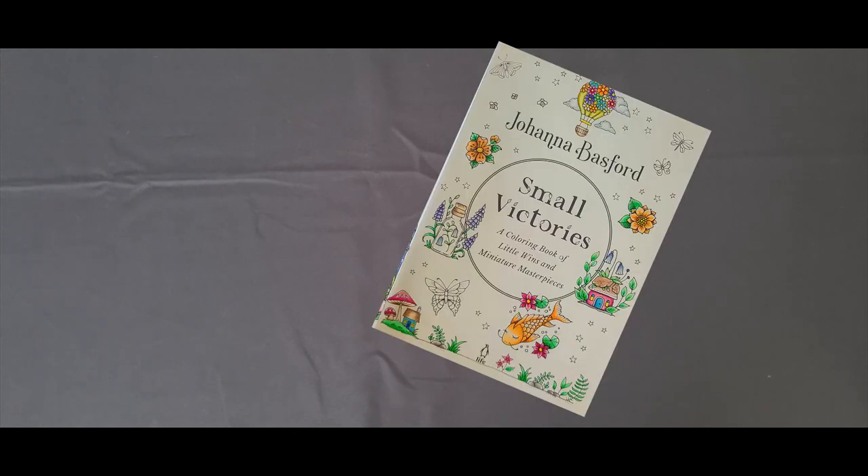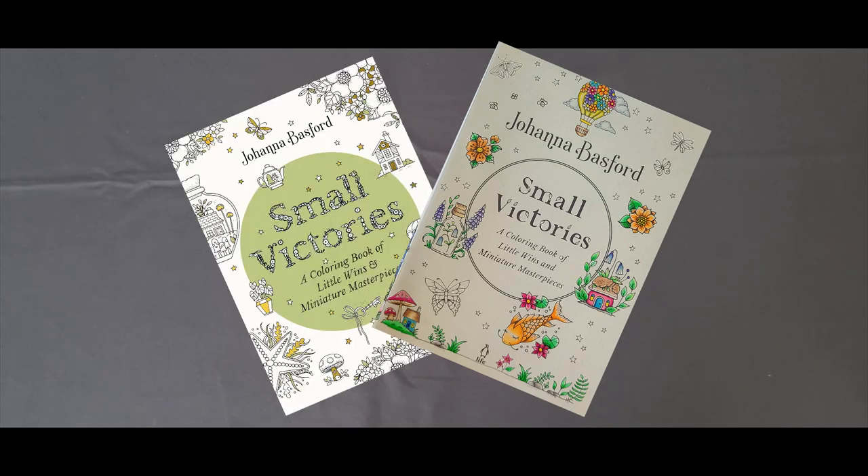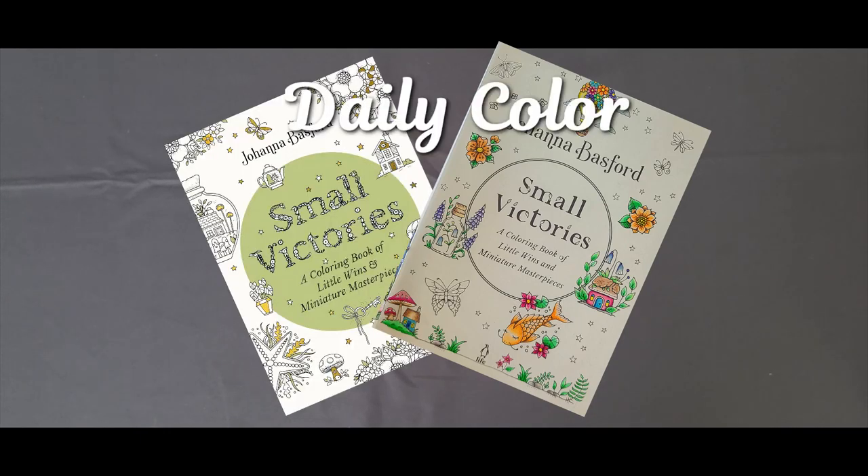Hey, this is Tracy with Color Me This. Welcome to my channel and welcome back to returning viewers. I have been working on my daily coloring in the Small Victories Joanna Basford coloring book, and I am taking a little mini break to give you guys a whole video from Temu.